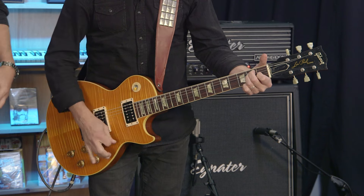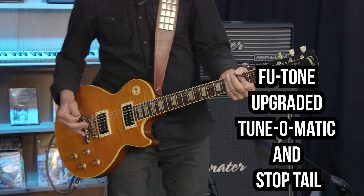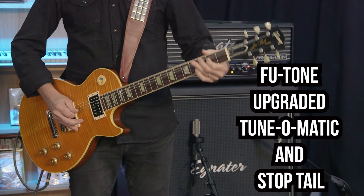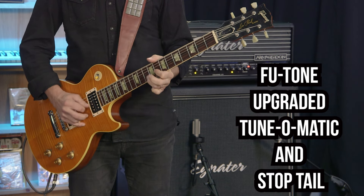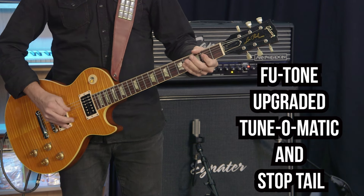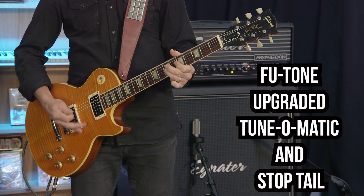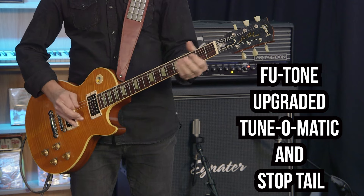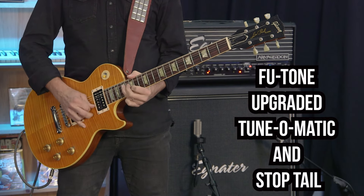Same thing. This one's a little smoother, but just as loud. And of course, same thing — brass, chrome plated. Looks the same, but it's brass under the hood. You can hear that it just brings the mid-range on this guitar out even more. This is definitely a more mid-range-y guitar than the other one. Brass under the hood.